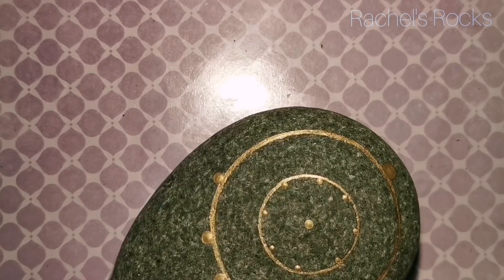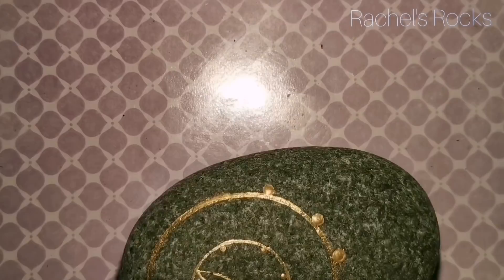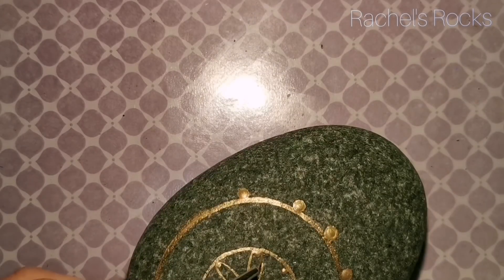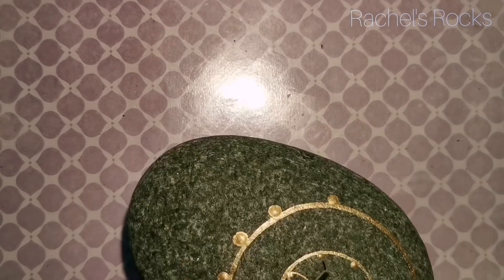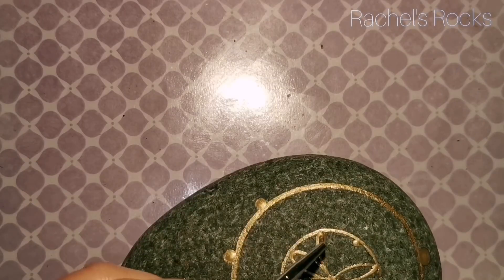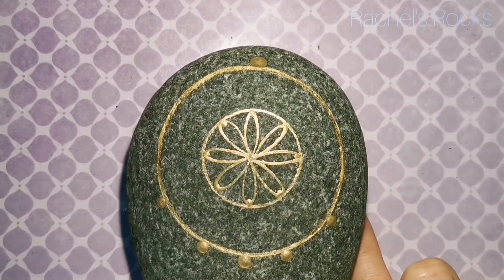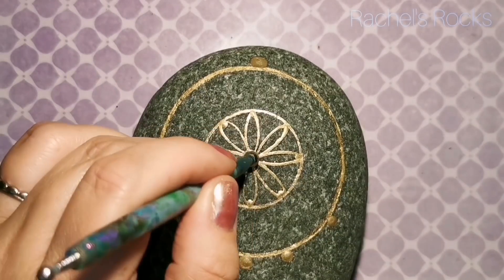I'm dotting the same way I usually do with any of my circular stones — I start at the top, the bottom, the left, the right, and then I go in between those. I've done that with this and now I'm kind of using those dots as a guide. I've done like little flower petals — I used those dots to guide my way to the center.